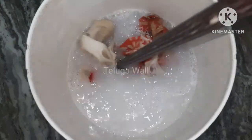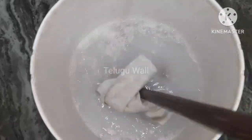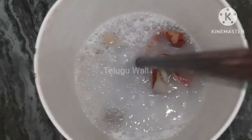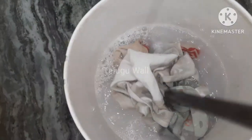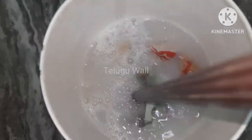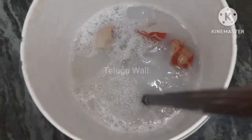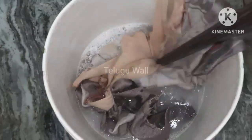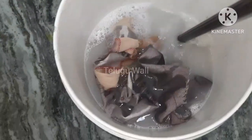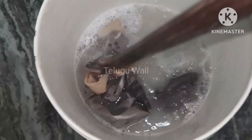I don't want to drink water in the meantime, but I'm going to drink water. I'm going to drink water so I don't like it. I want to drink water because I don't like it.